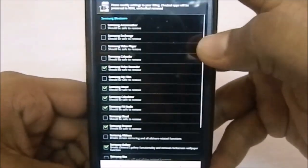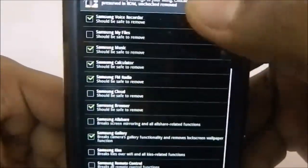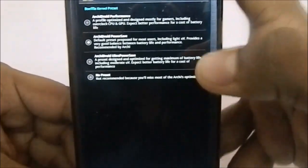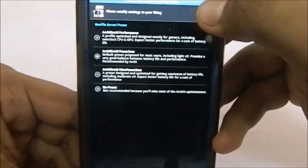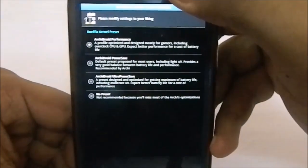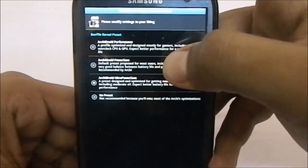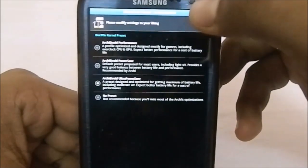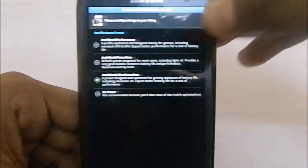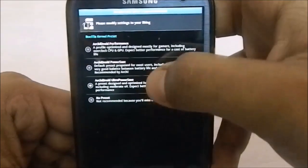This is the bloatware installation page — you can install all of these bloatware apps if you want by ticking them. I have selected the BFLq kernel and have a few presets available: accurate performance, which I personally use, power save, and ultra power save. In ultra power save you get a huge amount of battery life out of your phone, so it's a no-brainer for battery savers.